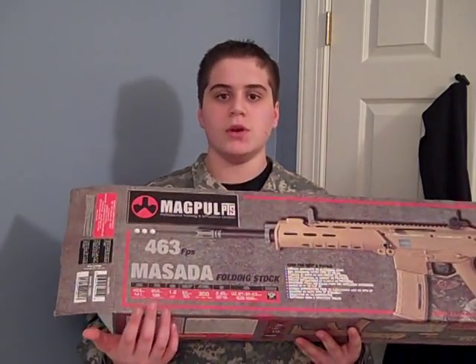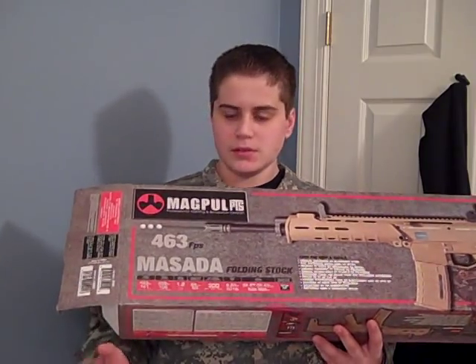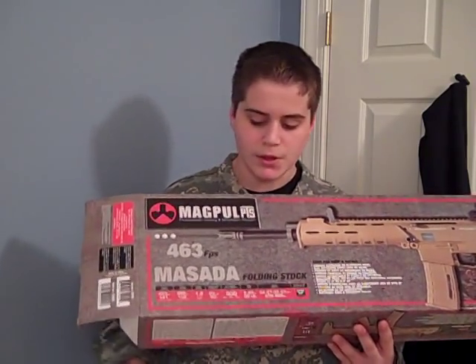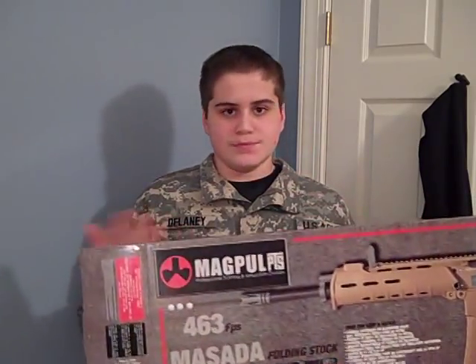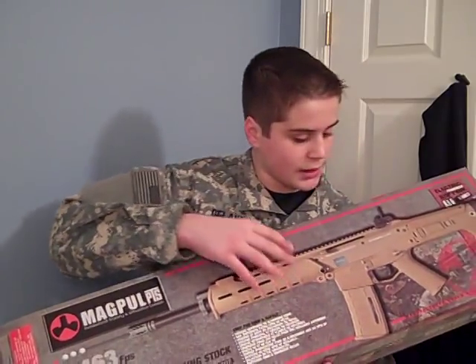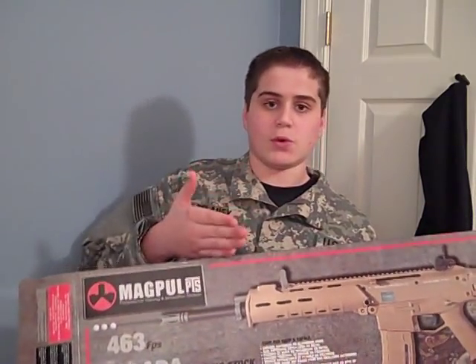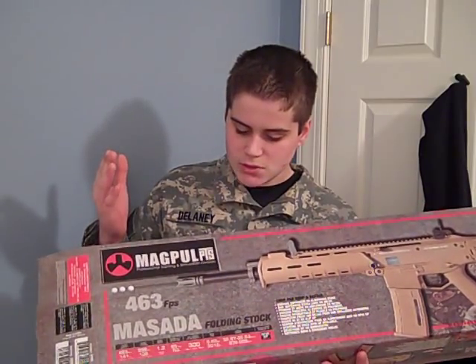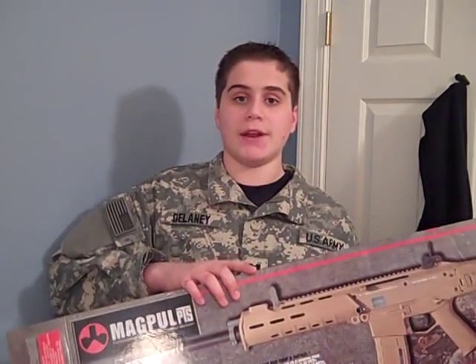It says it shoots 358 FPS with 0.2g BBs. That's around the right FPS — someone else tested it and said it was about 350. Here's the outside of the box; it shows a picture of the gun. It comes with the gun, a high-cap magazine, and a charger, but it does not come with a battery.